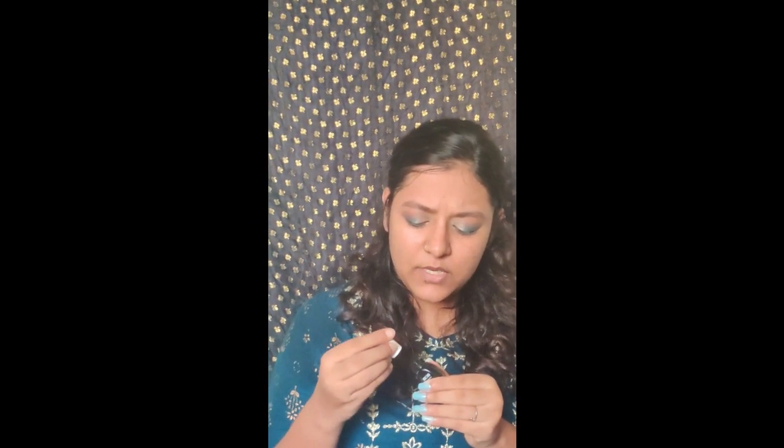I've blended everything together. Now I'll apply eyeliner to my eyes. I'm using a local brand liner and making a very small and beautiful line.